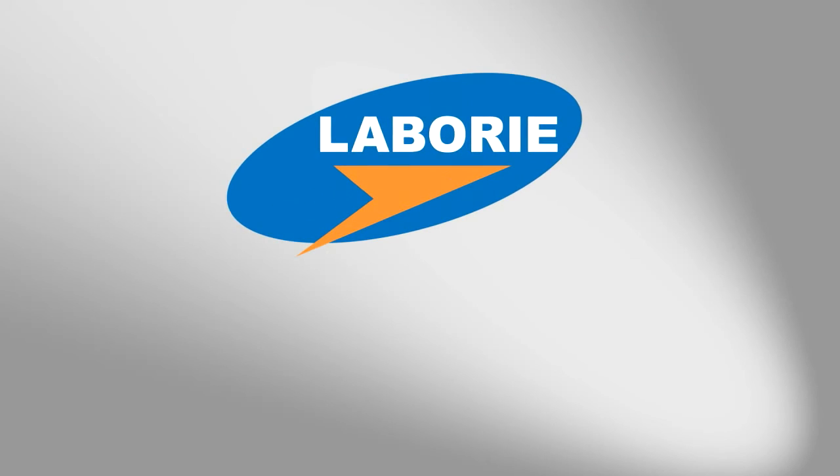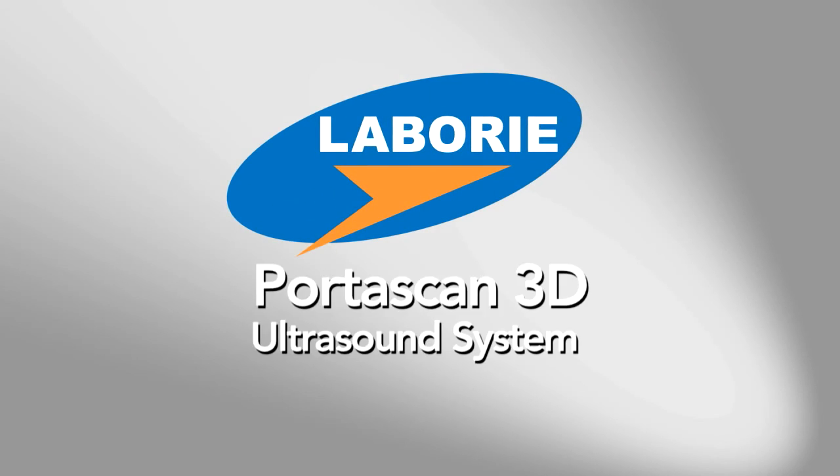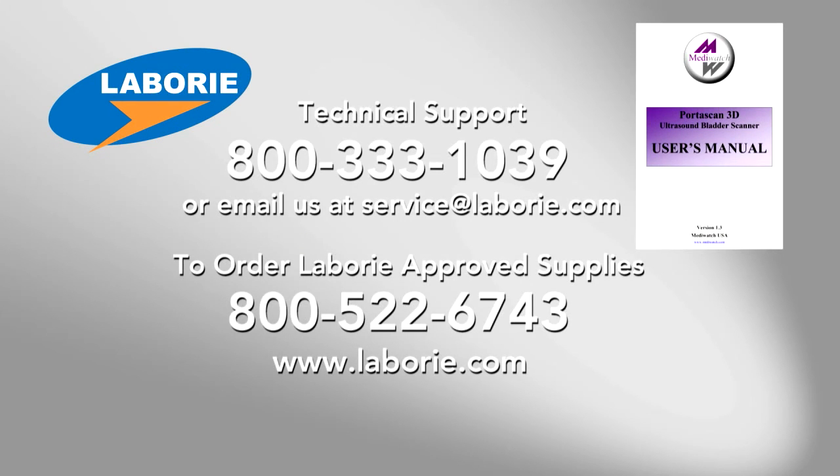Thank you for watching the video overview of the Portascan 3D Ultrasound System. If you have further questions, please refer to the owner's manual or call 1-800-333-1039 to speak with technical support. To order Laboree approved supplies, call 1-800-522-6743.